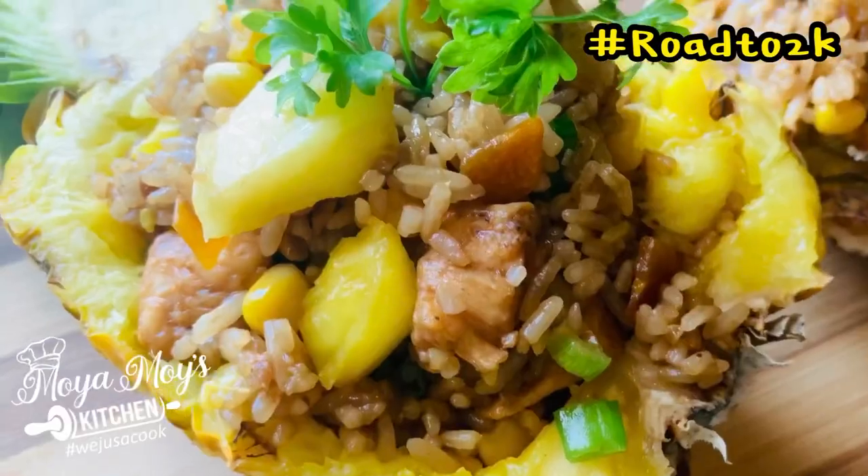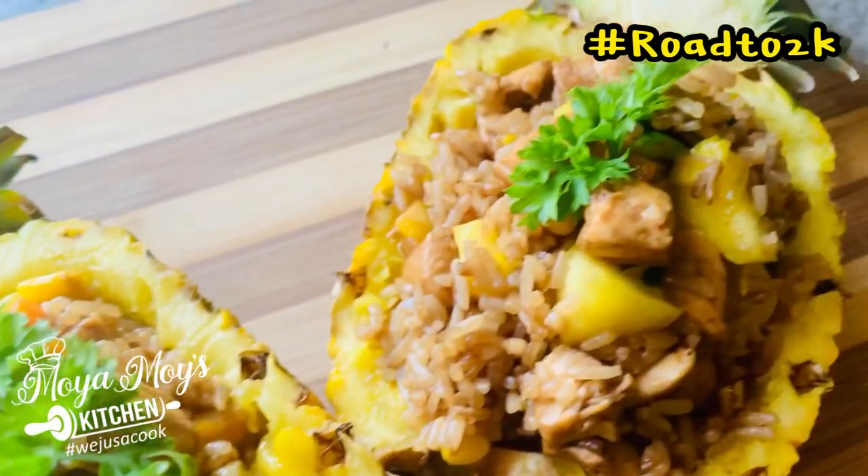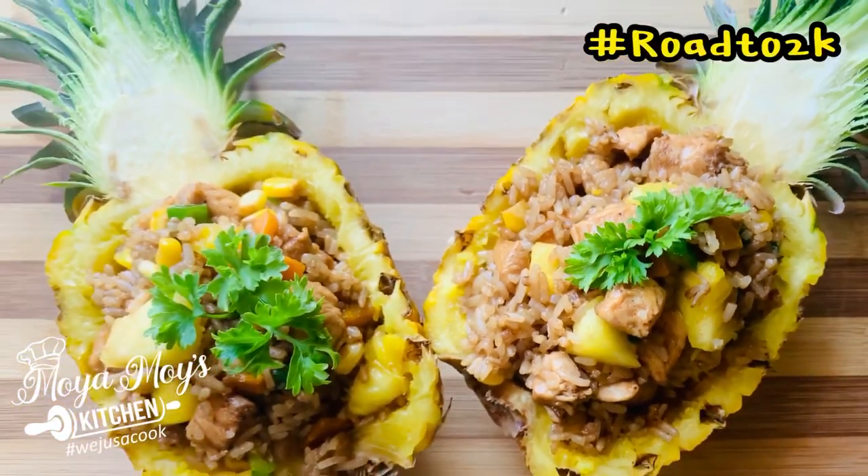Lovely, lovely, lovely. And there you have it guys — your pineapple chicken fried rice, done right here in Moe Moe's Kitchen. I can't wait to dig in!